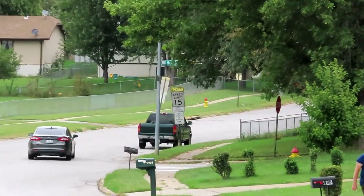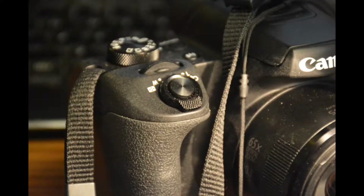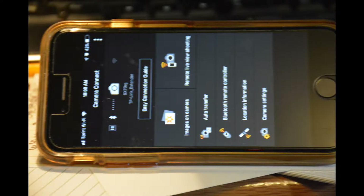There's a microphone input on the left side. There are 13 picture modes including a panorama mode. Wi-Fi and Bluetooth are included and it allows you to transfer images to your cell phone or use the cell phone to remotely control the camera.